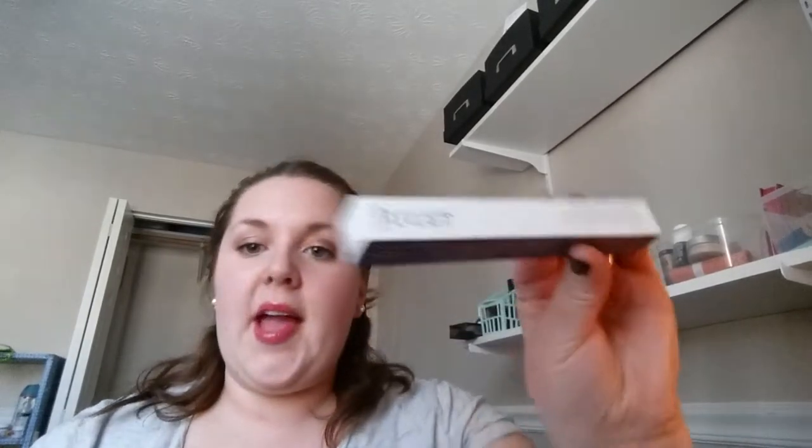This Allie polish says it has a soft focus finish — I'm not sure what that means, but that's kind of exciting. The one item I swapped out, I ended up swapping in a Clean Slate polish corrector pen. I've been wanting one of these for a while, and I just thought while I'm getting a box I might as well do it.